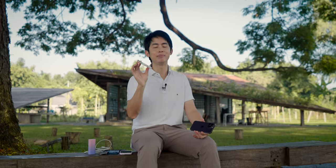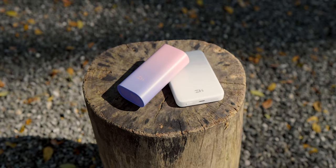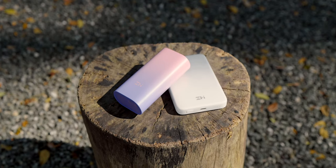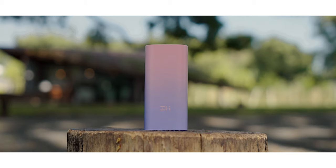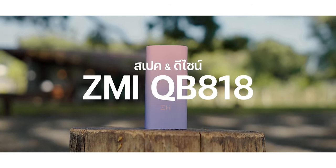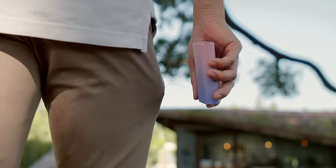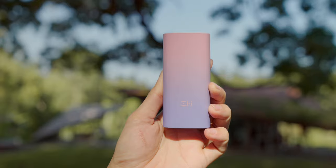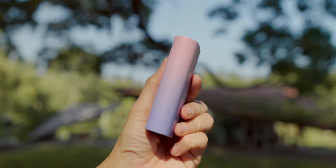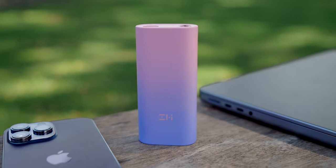This model's special features include MagSafe support and a beautiful design. In this video we will compare it with another ZMI battery pack. This model has an attractive, compact design — tall in shape, with a gradient color from purple to pink that looks very cute.